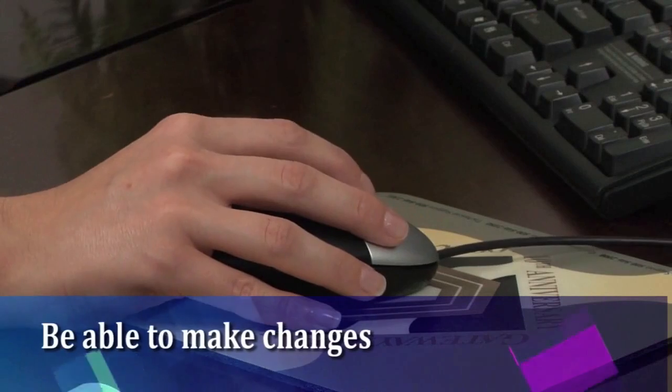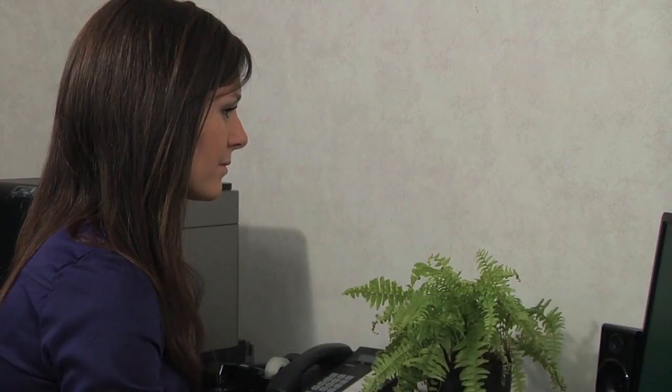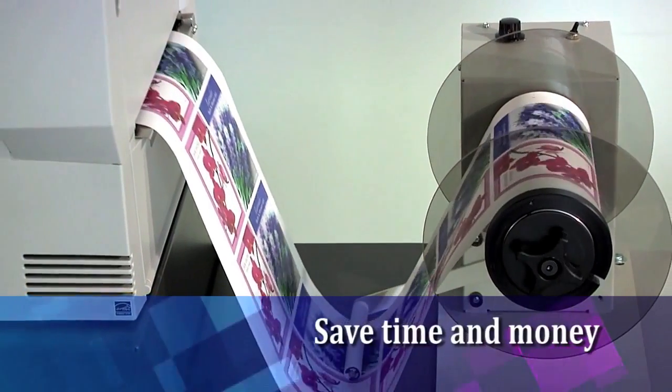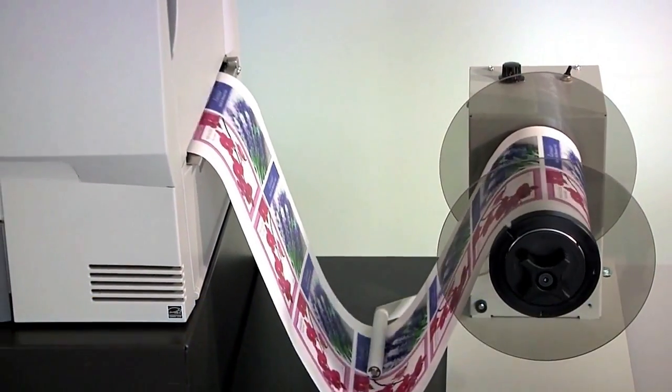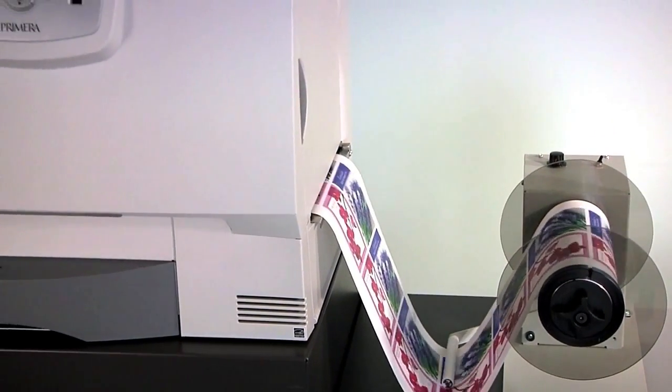Be able to make changes to fonts, colors, ingredients, or text and more in just minutes, not days or weeks. And save time and money. Digital label production with Primera's new CX1000E Color Label Printer gives you all of that and more.